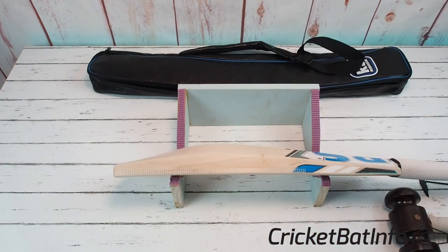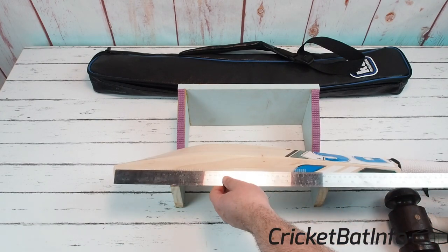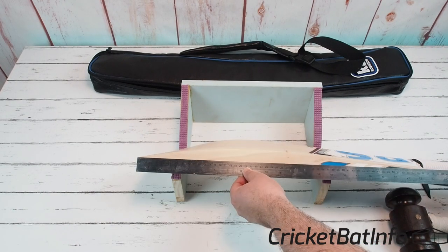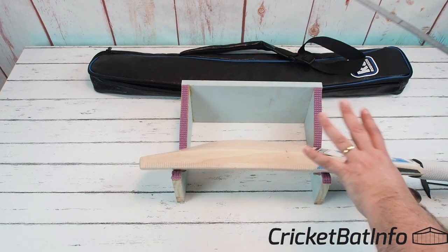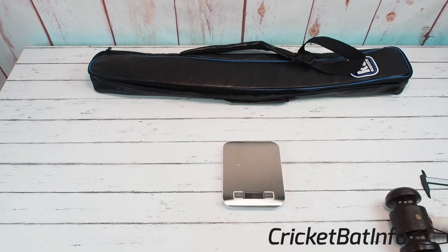The width is 109mm — nice and full through it. One thing I noticed, and both bats were exactly the same, is they've gone for a slightly longer blade. The blade length is 56 centimeters or 560mm and the overall length is about 34 inches or just over 86 centimeters. So they go for a slightly longer blade to aid pickup.